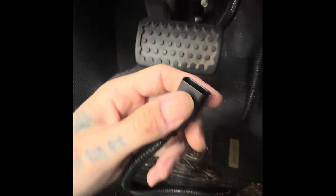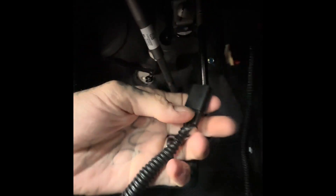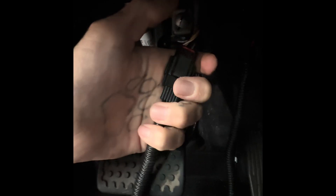Once you hear it click, push that red tab back in to lock it back in place. Then with the car's wire that you just unplugged, you're going to plug in the other end of the pedal to that. You hear the click — lock it into place.